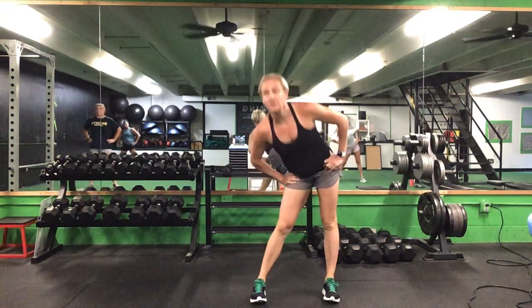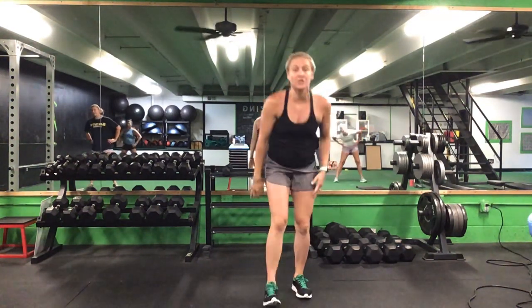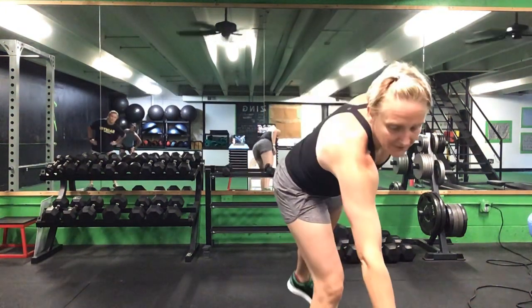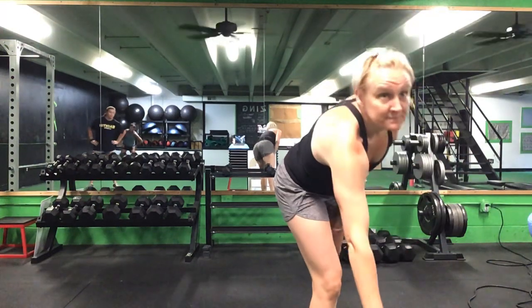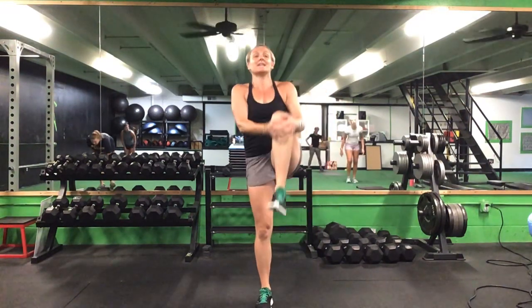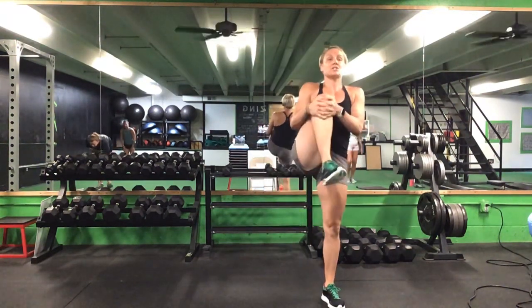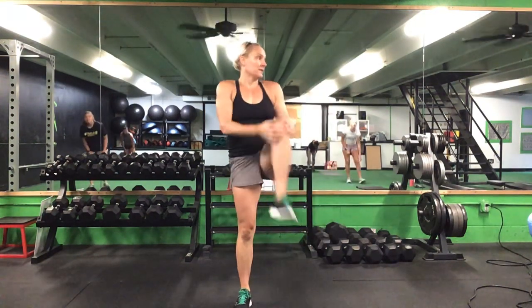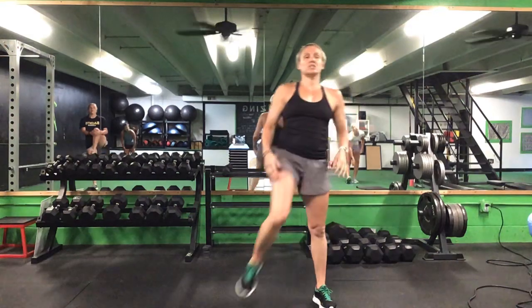After those strong circles, we'll do a chicken walk. Reach down for your toe, switch legs — five on each side for that chicken walk.